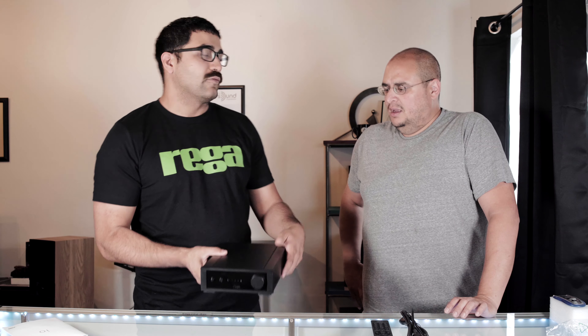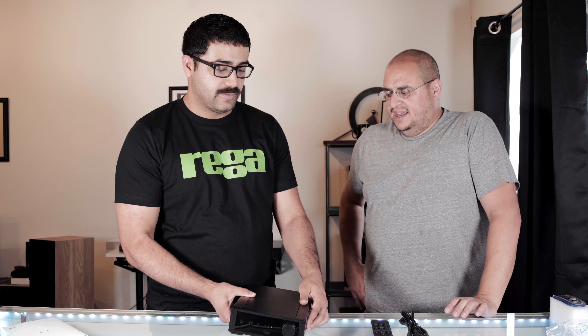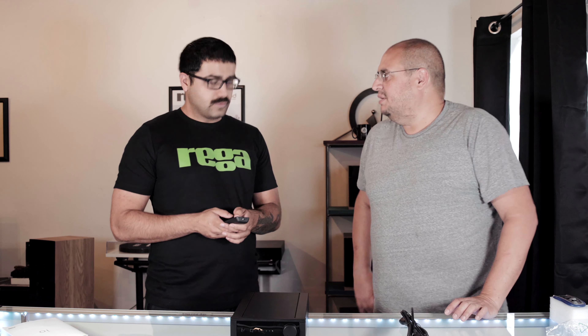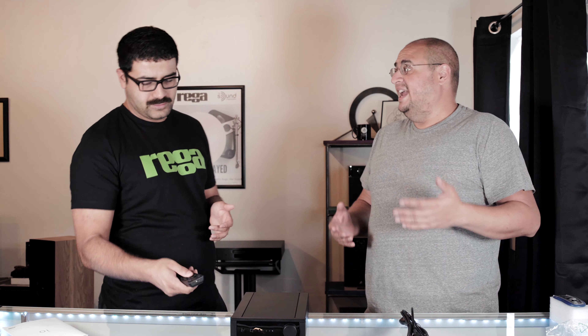For someone who has a Brio thinking 'should I have waited for this?' — no, I don't think so. Even though the IO is impressive, I love the form factor and weight, but right off the bat you can tell it feels a little more mechanical, which is expected at half the price. There's a big jump from the IO to the Brio, but Rega knew that — they're trying to hit a different market.